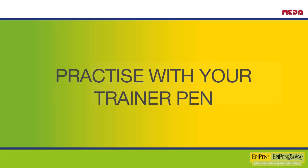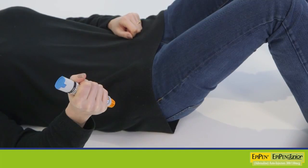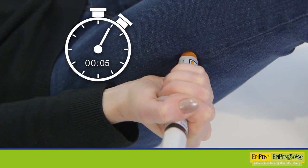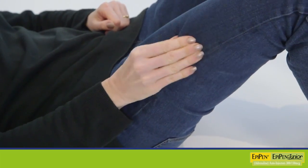The trainer pen works in the same way as the real EpiPen, but does not contain a needle or medicine. The trainer pen looks slightly different: its label clearly states it is a training device, and the label is light blue in colour, while the EpiPen is yellow and EpiPen Junior is green. To use your trainer pen, pull out the blue safety cap, jab the orange tip firmly into the outer thigh, and hold in place for 10 seconds to simulate drug delivery. Remove the trainer pen and massage the injection site for 10 seconds.